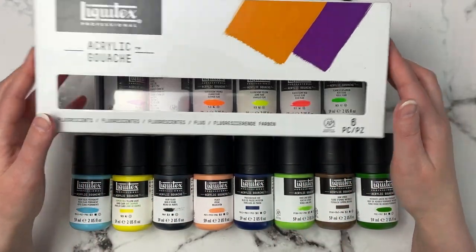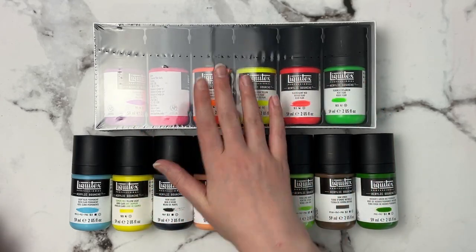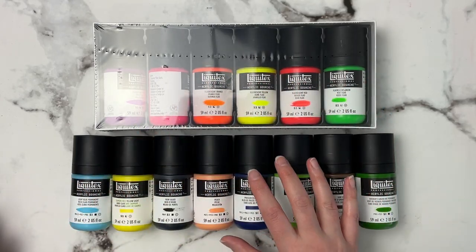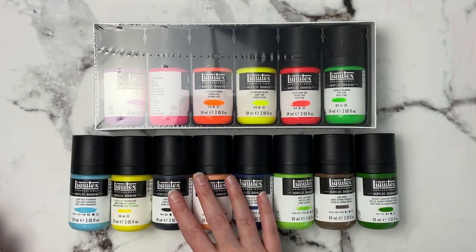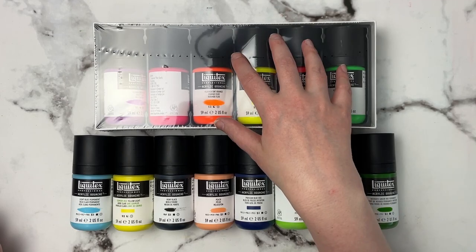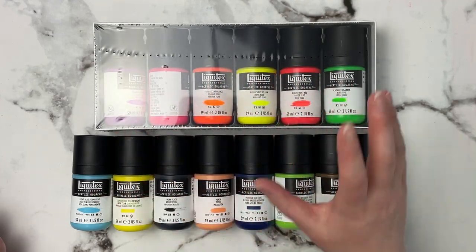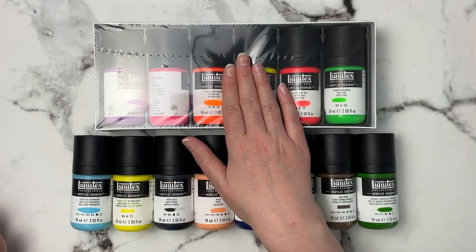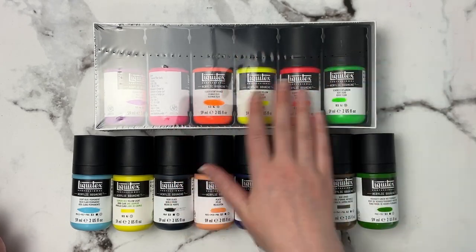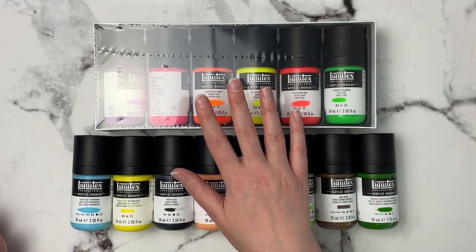I also picked up the fluorescence set. Now these are not lightfast — all of the other colors in the Liquitex acrylic gouache range are lightfast, so you don't have to worry about using any of them. However, the fluorescent ones are not rated lightfast, but I just thought the colors were so gorgeous and it was on sale, so I picked it up.